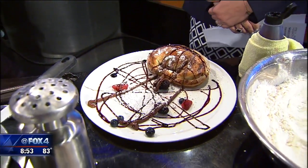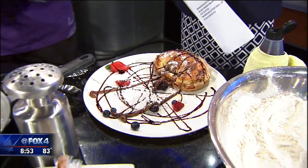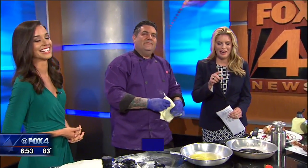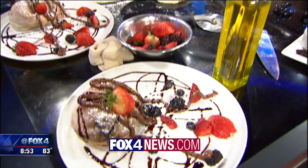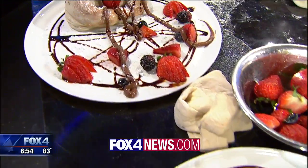Wow, and we're sold. It's beautiful and it's delicious — that's amore. You guys have been open for three months now in the West Village. We will put a link to the restaurant and a link to this recipe on our website, Fox4news.com. Thank you so much. We appreciate it. We'll be right back.